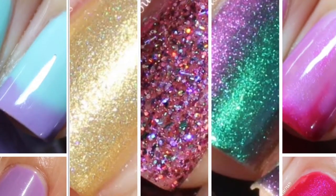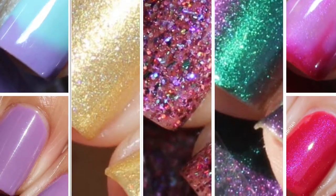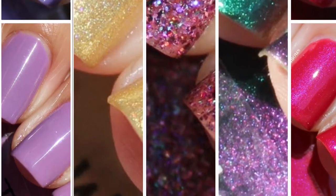All of these can be yours on the 11th. I will have the link to the Etsy store in my description box down below. Please give this video a thumbs up and hit that subscribe button, and I will see you next time. Bye!